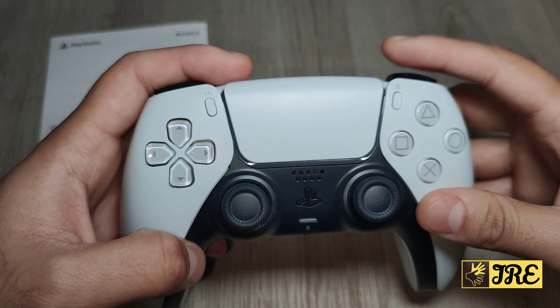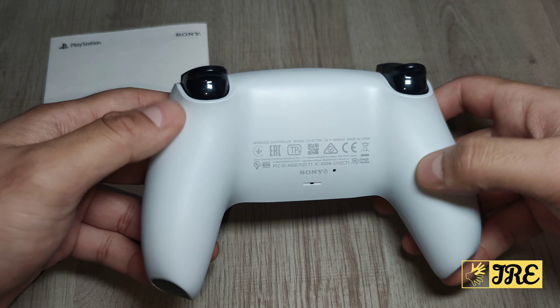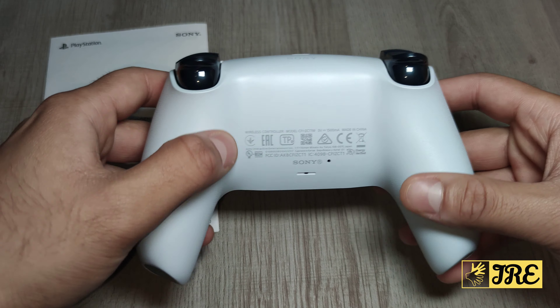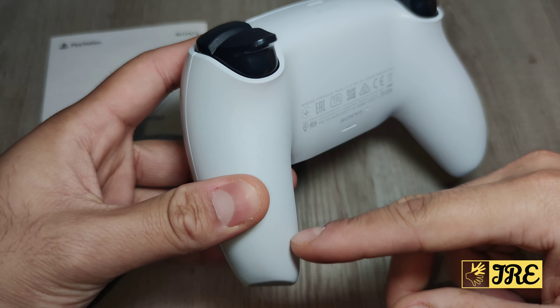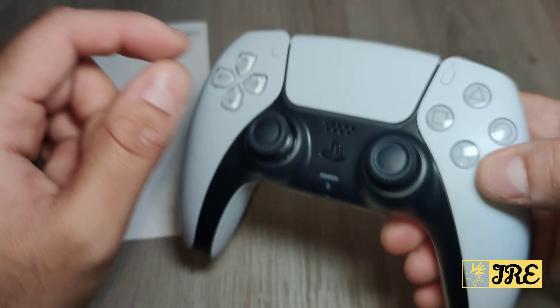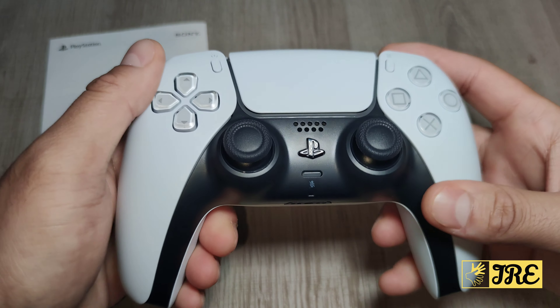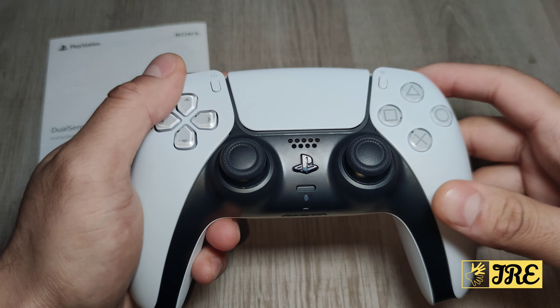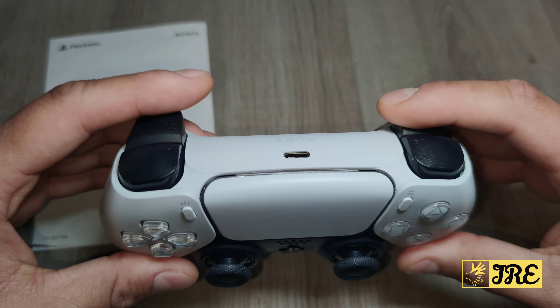Another great feature is that it has textured handles on both sides with a grippy design. My camera can't really capture it well, but you can see it slightly — that grippy design on both sides gives you extra comfort while holding it, and that's something that really stands out. It also has haptic feedback and adaptive triggers.